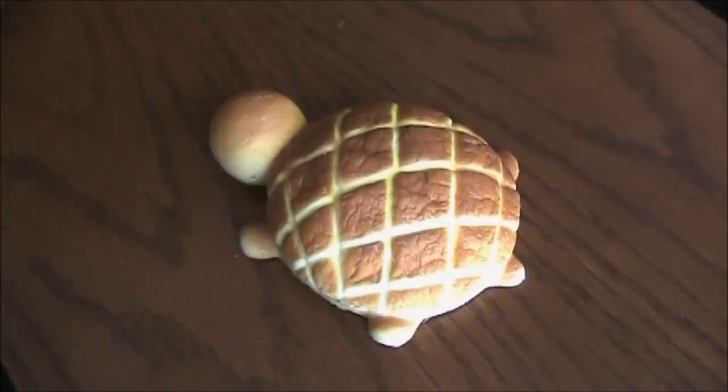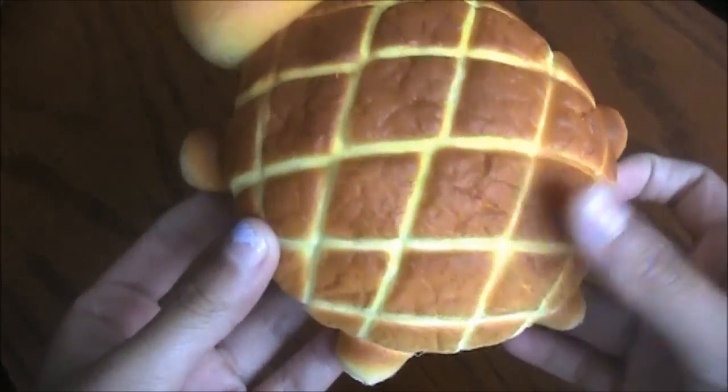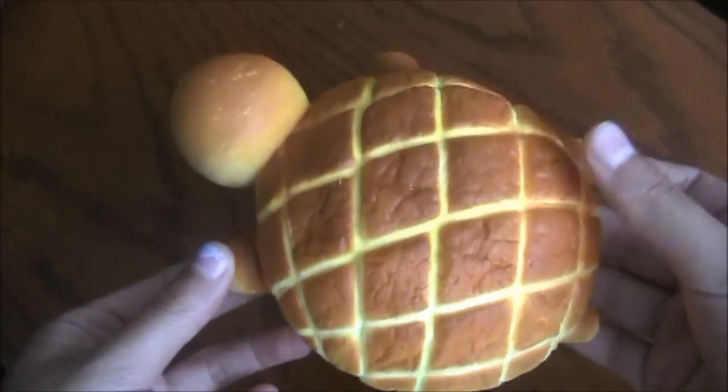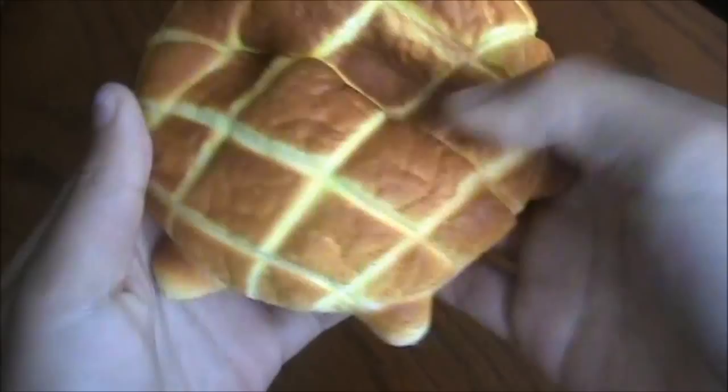Hey guys, it's me, Hotpot786. I'm going to be doing a review on this Bredu Turtle, Bredu Turtle Turtle. And so first, it's actually really squishy.